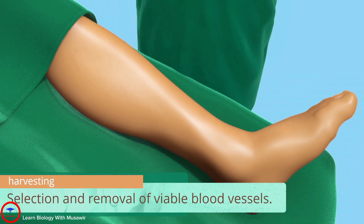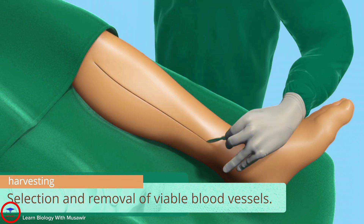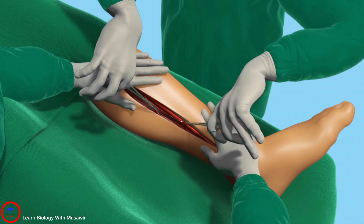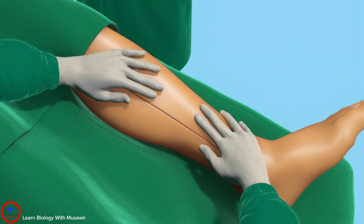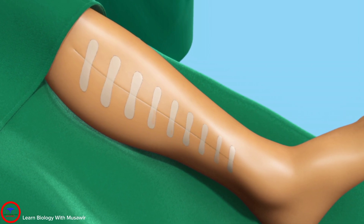In most cases, vessels are taken from the leg or wrist. The surgeon makes an incision to access the blood vessel and create the necessary length. The incision is then stitched and the removed vessel set aside.